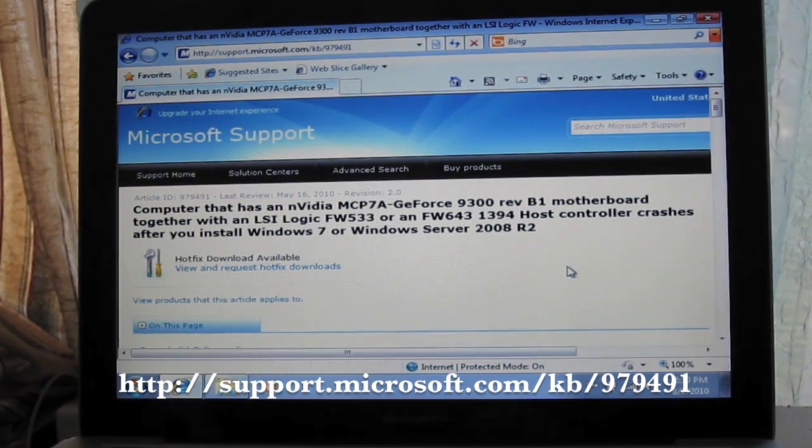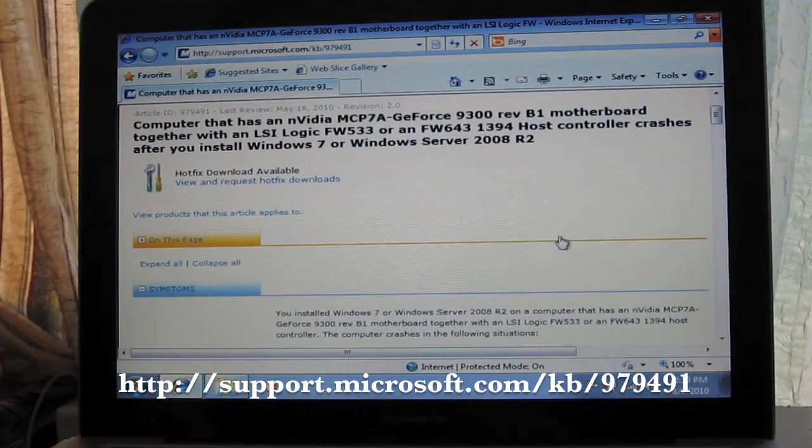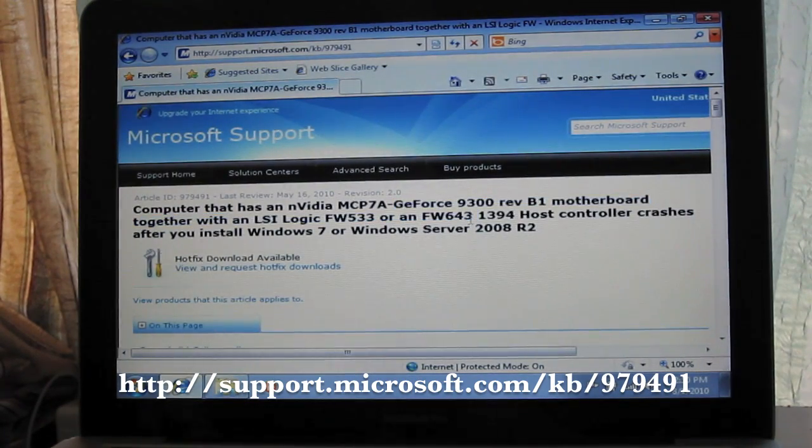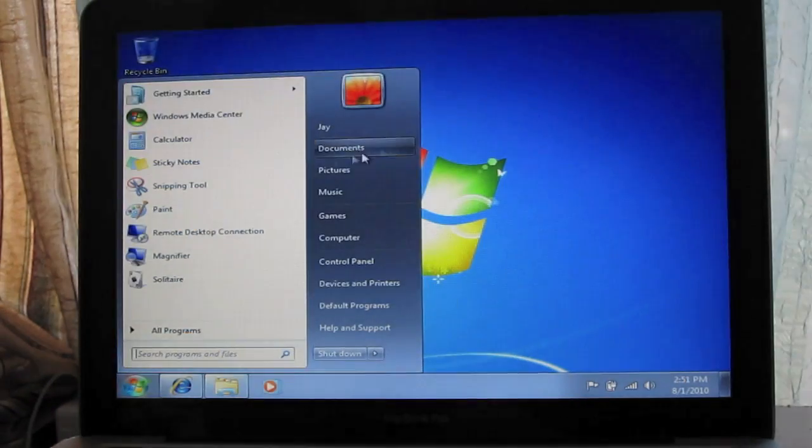You should be seeing these numbers on your screen. I can't provide you a download link because you have to request the hotfix from Microsoft and they'll email you the link for the download as well as the password to open the file, which changes. After you download that, you want to install it.